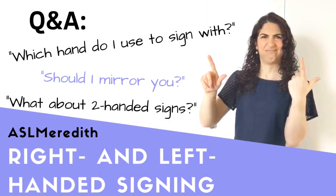Hello! Many of you have commented, emailed, and asked about how you should copy me. So you watch my videos and you want to know how I sign — how should you sign? Do you mirror it? Is it the opposite? Which one?